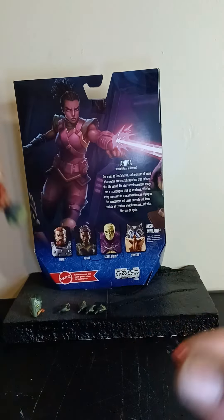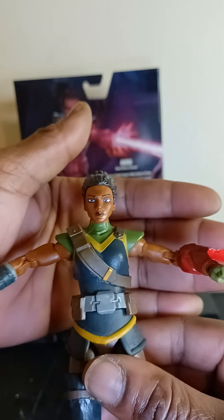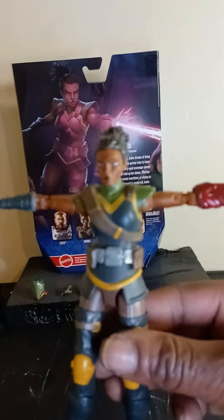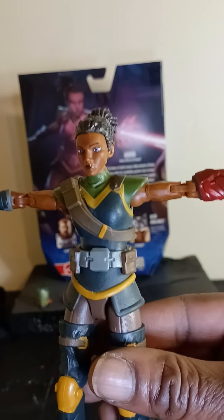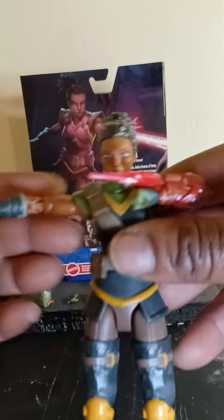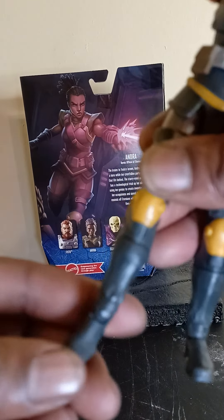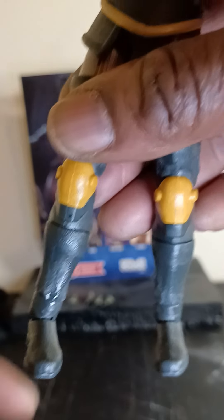She's still cool though. The articulation is cool — she also comes with a blast effect, so it's not a total loss. I think I'm gonna buy another one. Articulation-wise she can move up — kind of hard there, but pretty good. Elbow, wrist articulation, thigh swivel, and a boot cut. Two left legs, it's driving me crazy, but it is what it is.